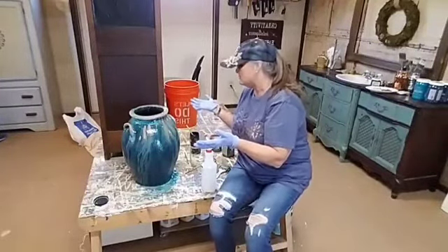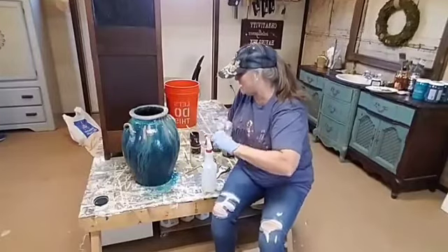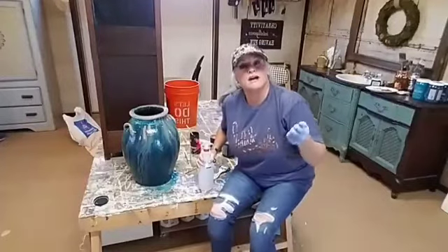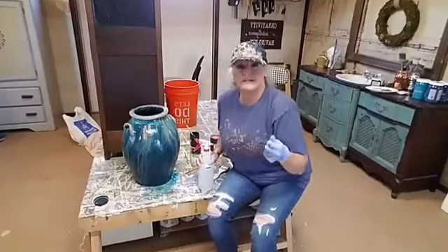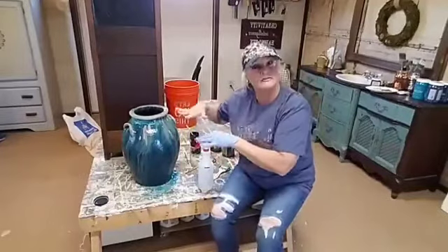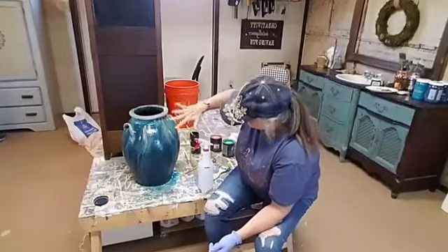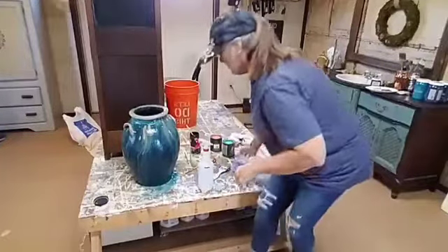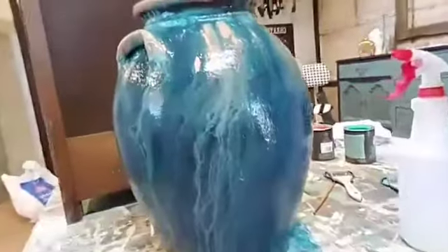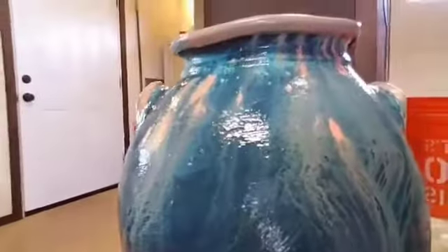I'm going to let this dry a little more because it's super saturated with water right now. Then I'm going to come back and add a little bit of yellow in some certain areas — maybe like underneath the handles here — just to give it a little more dimension. That's the beauty of this paint and the fun of it: you can reactivate it with water. You can use brushes, knives — you could even get a toothbrush and flick it to make little dots and let that run. There's just so much you can do. Let me get up here closer so you can see all the little runs and the details that are actually in the pot already.